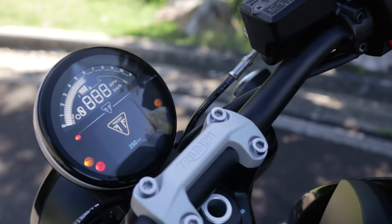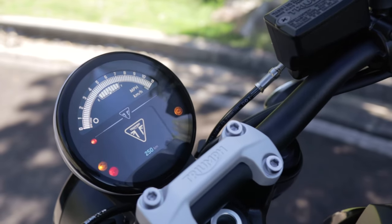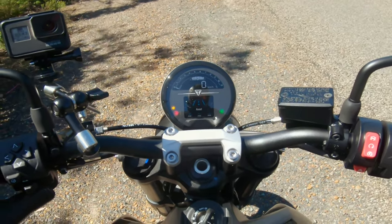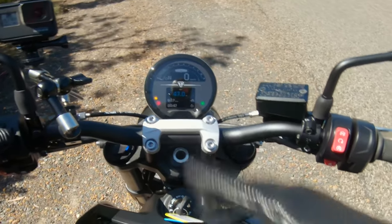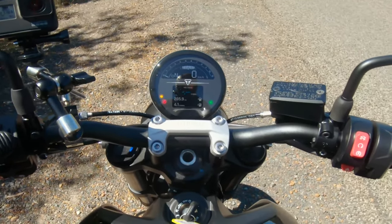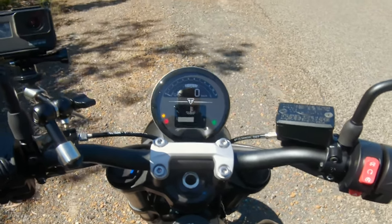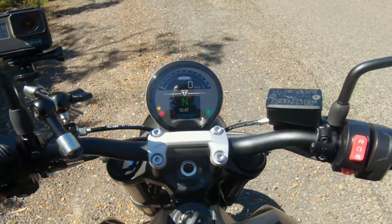You get your neutral indicator, your riding modes, a rain and road feature, a nice big tach, speedo, fuel gauge light, and distance to empty. You don't really need much more than that. This bike features a lot of simple features that make the riding experience what we all want — just riding. It's not too complex, but it gives you everything to give you confidence, and that's what the Trident really is.